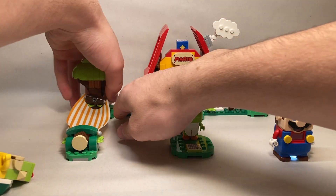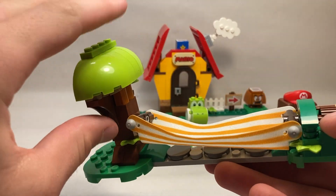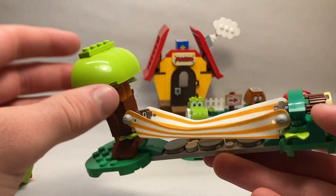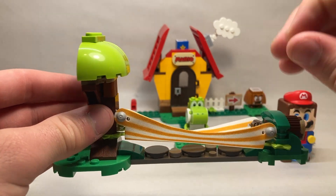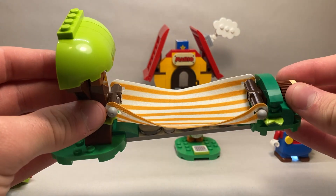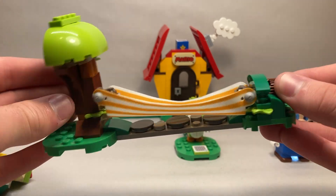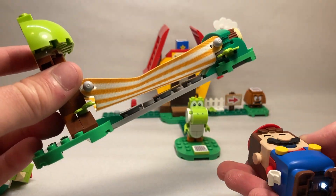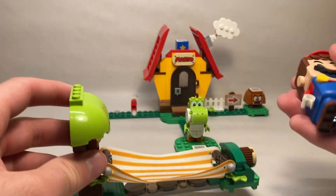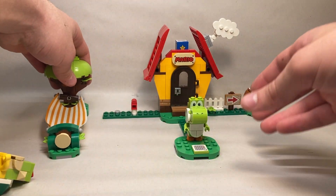Looking at the way the set is built: this tree is formed really nicely using these round pieces. The hammock is one fabric piece — a little sturdier than the newer pieces, but only a tiny bit. The knob is a little hard to turn but works pretty well. Mario's sensing is really just a motion sensor, but it's a pretty cool feature nonetheless.